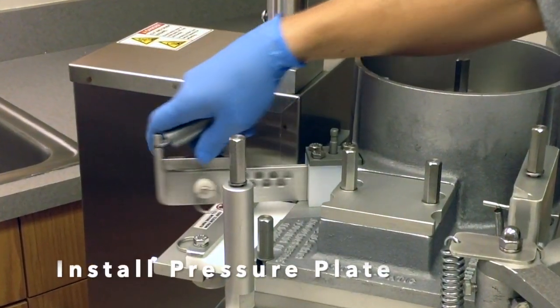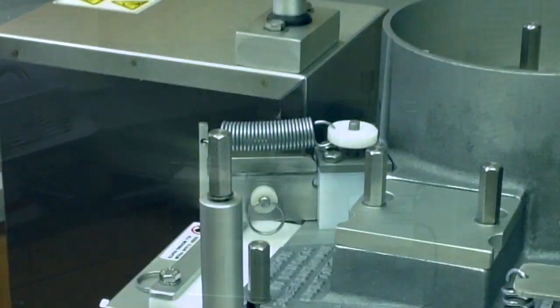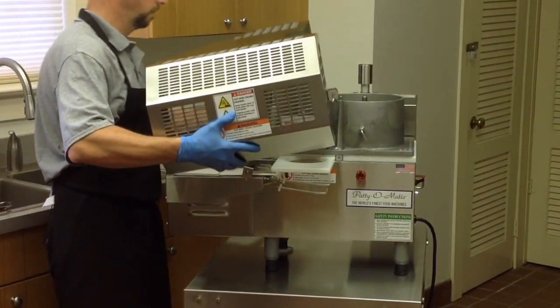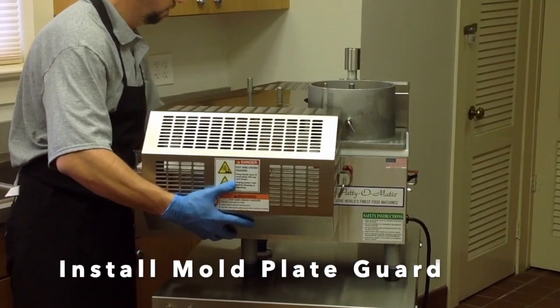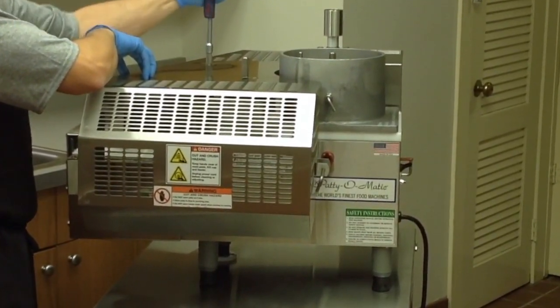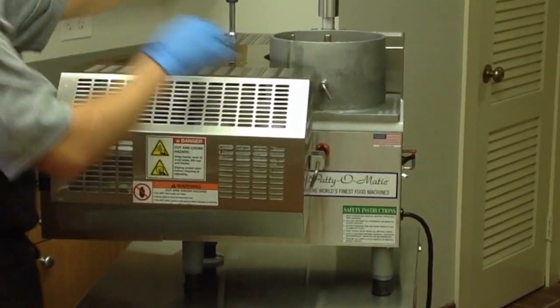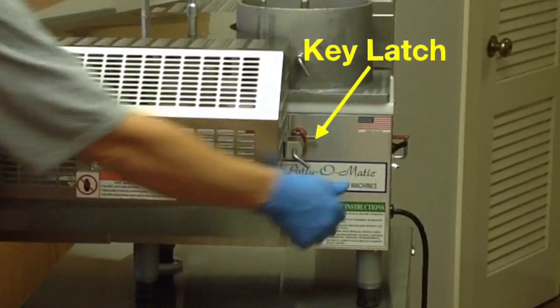Slide the pressure plate in place and attach the spring collar over the pin. Install the mold plate guard by placing it over the guard bolts, sliding it into position, and tightening the bolts using the tool provided. Insert the push rod and collar into the round key latch and turn to the lock position.